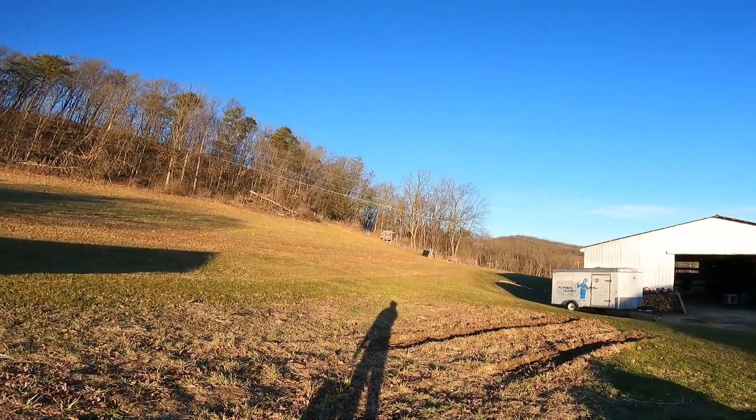So you want to know how to build a self-sufficient chicken house? That's interesting because it just so happens that I have one right up there — way up there.